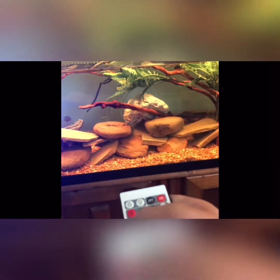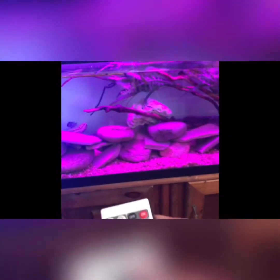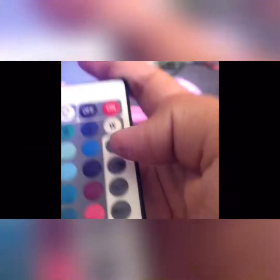These are all the reds. These are all the greens. These are all the blues. And this is white. And then there's also modes over here: flash, strobe, fade, and smooth.